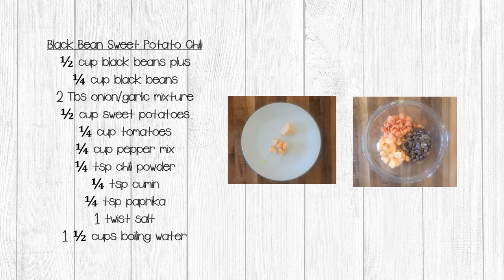The last recipe in this video series is black bean sweet potato chili. For this recipe, you're going to need one half cup of black beans plus one quarter cup of black beans, two tablespoons of the onion garlic mixture, half a cup of sweet potatoes, one quarter cup of tomatoes, one quarter cup of the pepper mix, one quarter teaspoon of chili powder, one quarter teaspoon of cumin, one quarter teaspoon of paprika, and one twist of salt. To prepare, take a fork and mash the one quarter cup of black beans and add that back into the half cup — this helps create a thicker chili.